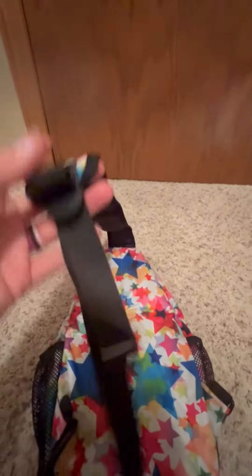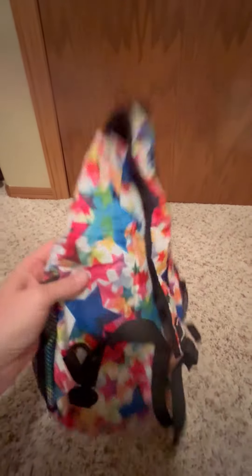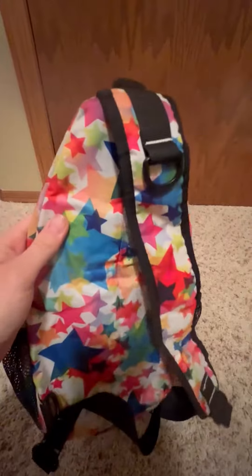The strap is very comfortable. It's a little bit thicker than your normal backpack strap, which I really like. It's also adjustable, so I can wear it on my right or left shoulder, or sometimes around the front just for security. It's always very comfortable.